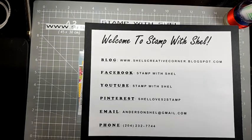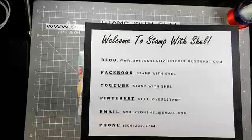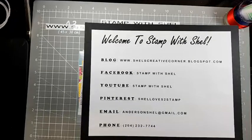Just bear with me a second while I get Facebook up here. It's giving me a bit of grief.